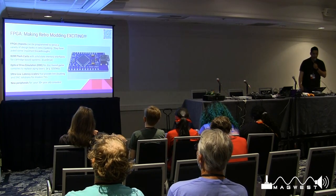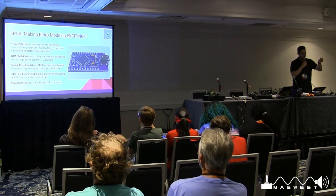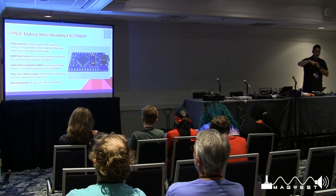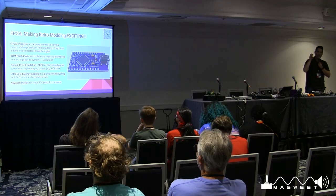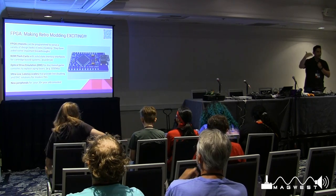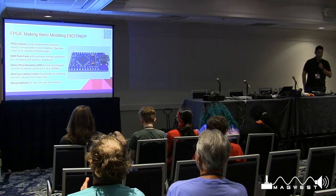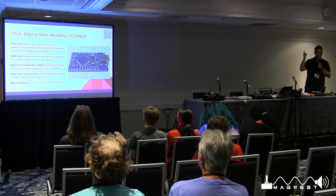FPGAs have aided in some important breakthroughs. One is supporting the development of ROM carts — cartridges you can put inside existing cartridge systems like the Sega Genesis. A developer named Krikzz developed what's called the EverDrive. He uses FPGA boards to replicate the chipsets and mask ROM sets that used to be inside Genesis or NES cartridges, tricking the console into thinking it's a legitimate cartridge, then uses solid-state media like SD cards to load ROMs through that interface.